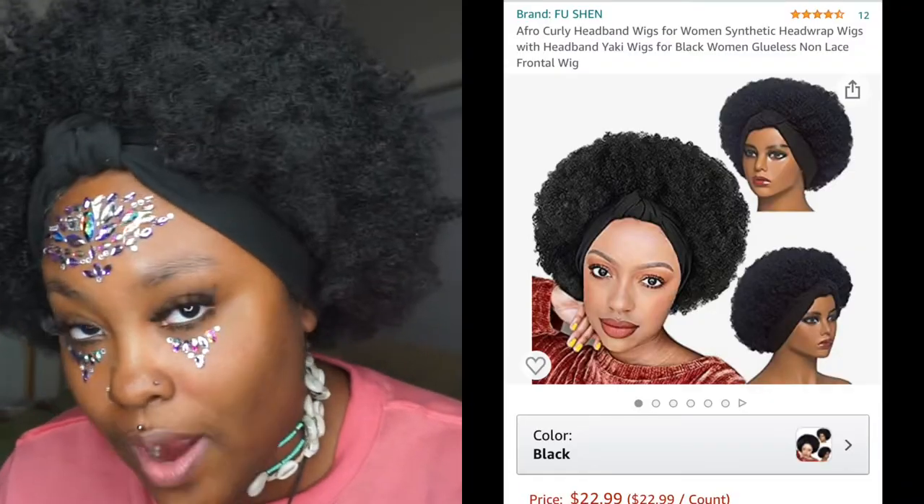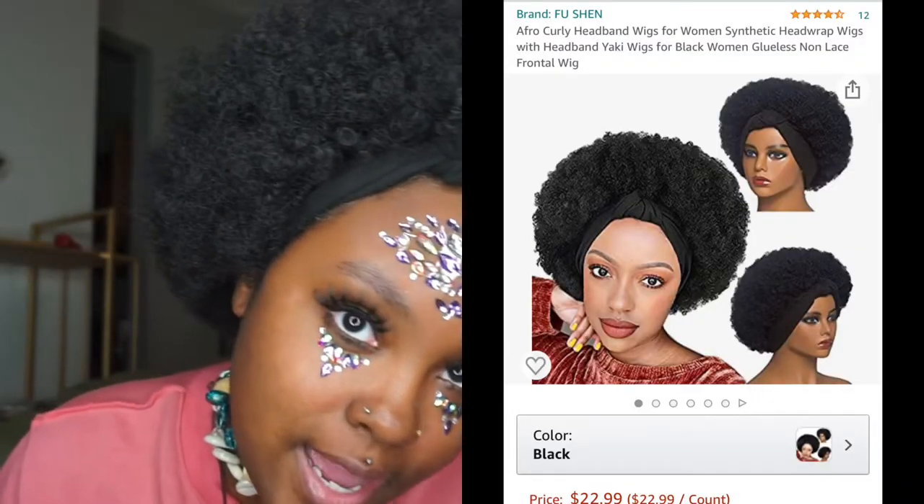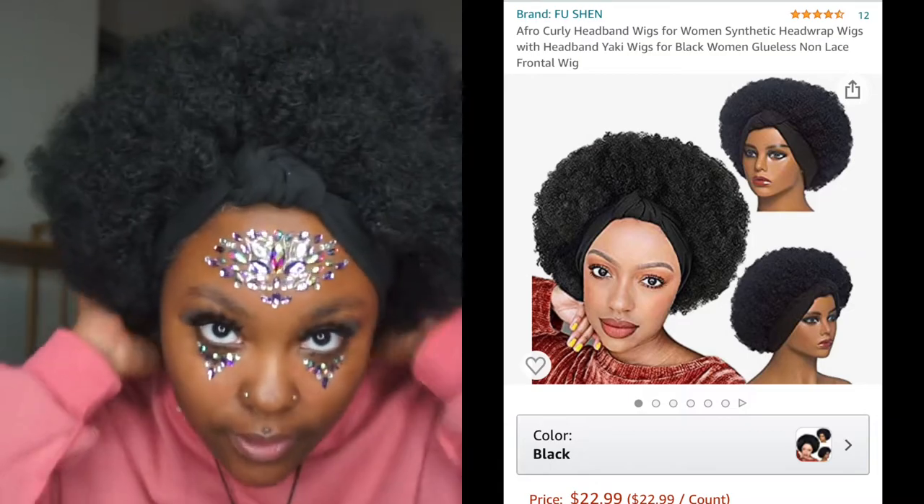So if you've made it this far in the video, we are going to talk about the wig that I have on right now. I'm also going to put the information in the corner of the screen for you guys. Like I said, this is a headband afro wig from Amazon — she is cute. Let's get into it.